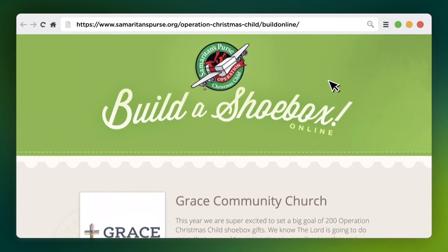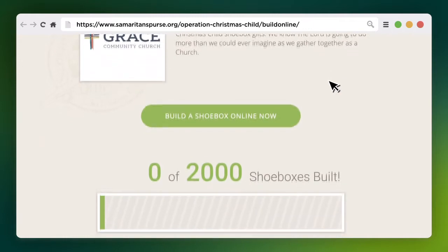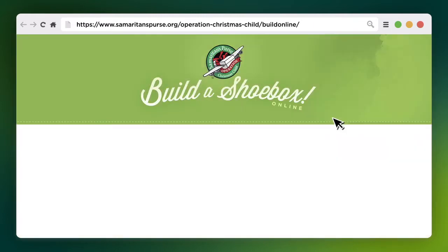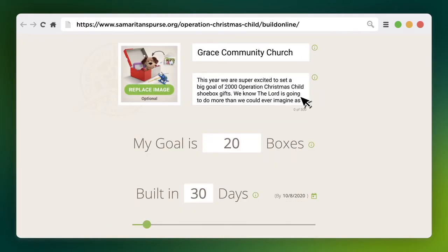And now we're introducing goal pages. It's a great way to pack shoeboxes online and encourage your church or group to participate. In a few easy steps, you can create a custom webpage and track your progress towards a shoebox goal.